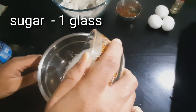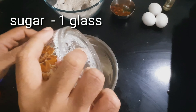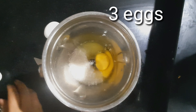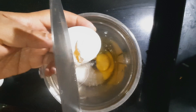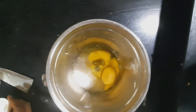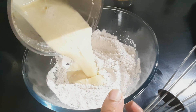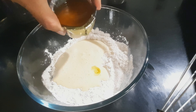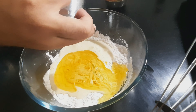Now add 1 glass of sugar into the blender. Add 3 eggs into it and blend it to get a very nice frothy mixture. Add the mixture into the maida. Add 1 glass of cooking oil into it.